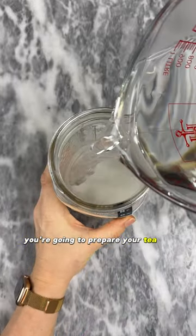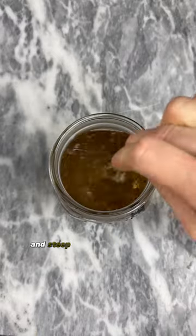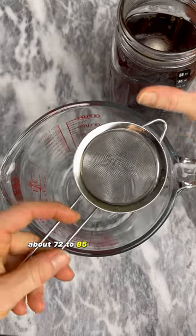Prepare your tea by combining hot water and sugar, then add your tea leaves and steep for at least 10 minutes. Let the mixture cool to room temperature, about 72 to 85 degrees Fahrenheit.